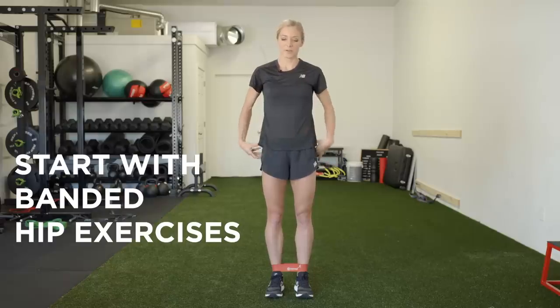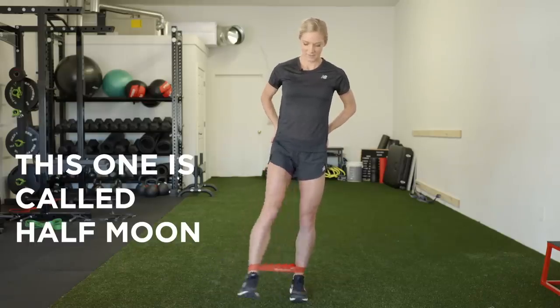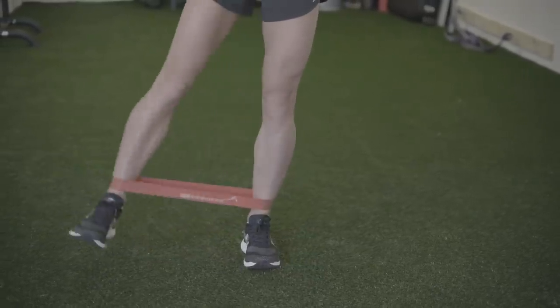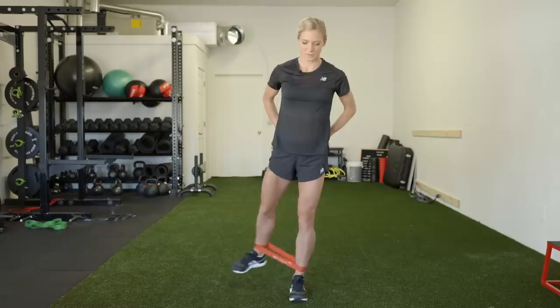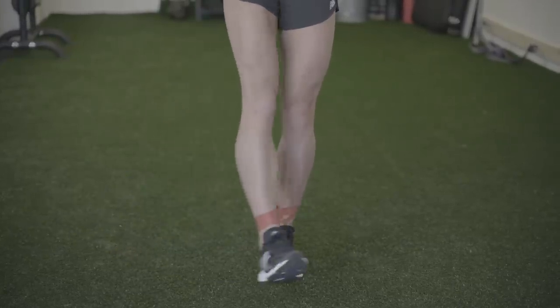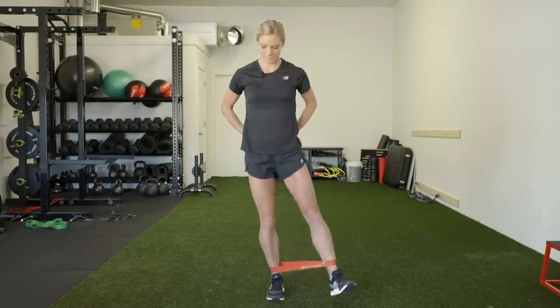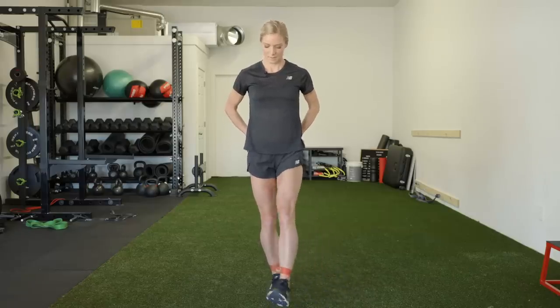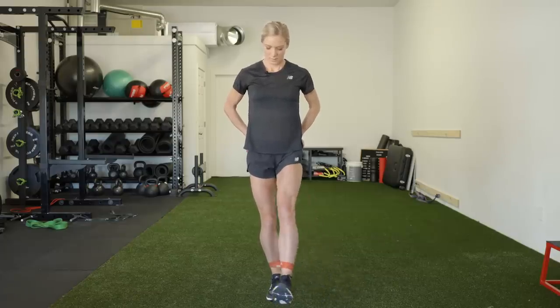One of the most simple pre-run exercises that I do is a series of hip exercises that really open up my hips and strengthen my glutes. Standing on one leg, you do a half circle with your other leg with a band around your ankles, and you should really feel it not only in the glute that's standing, but in the leg that's making the half circles. Do eight per side. The standing half moon drill is very good for beginners to try — it's a great way to target your glute muscles.